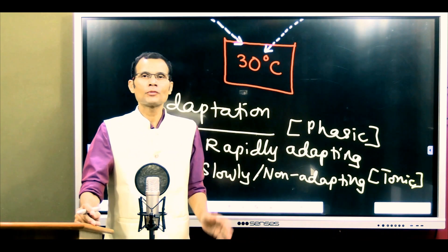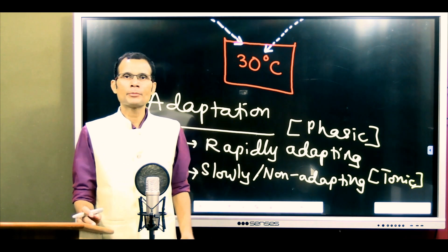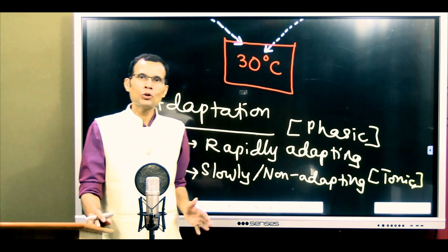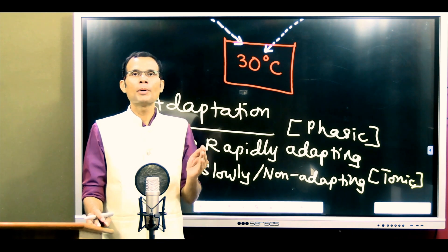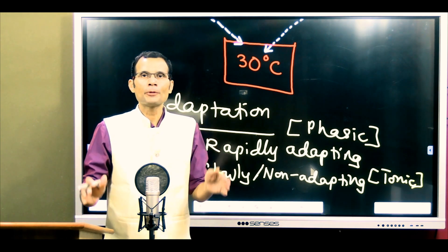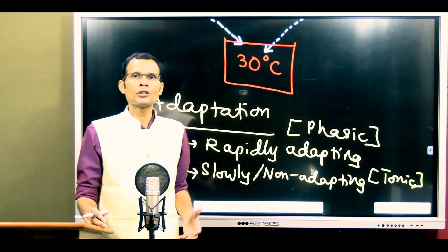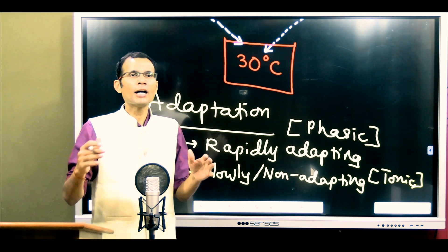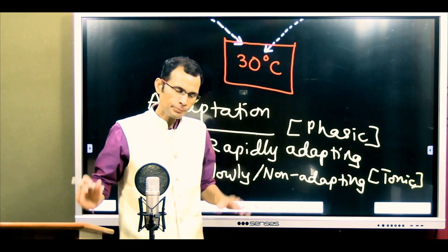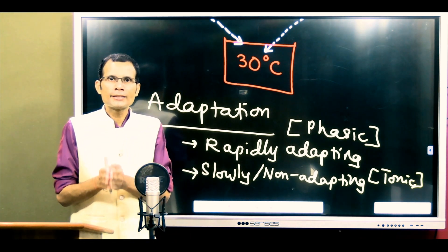We don't feel clothes on our body after wearing them for some time — that's because touch receptors in the skin have adapted to the stimulus. Initially they respond, but even if the stimulus is continuously applied, the receptors stop responding. This is the property of adaptation: the brain should not be burdened with unimportant information from the periphery, so the receptor adapts and stops discharging signals to the brain.